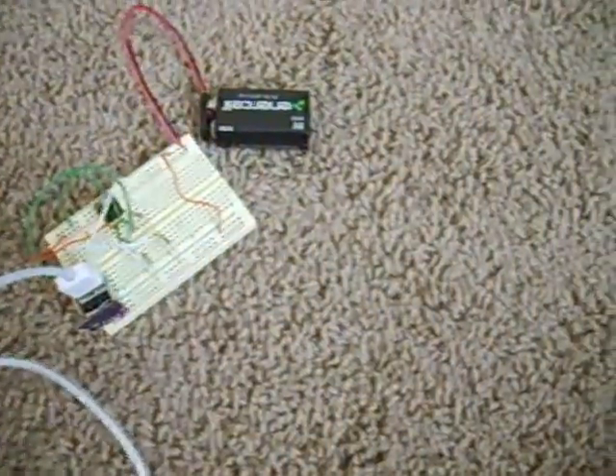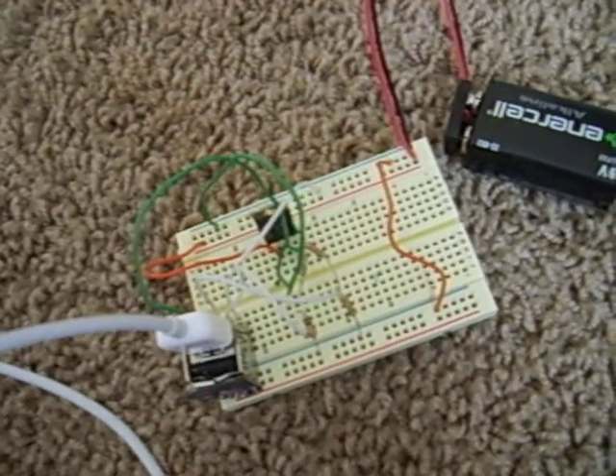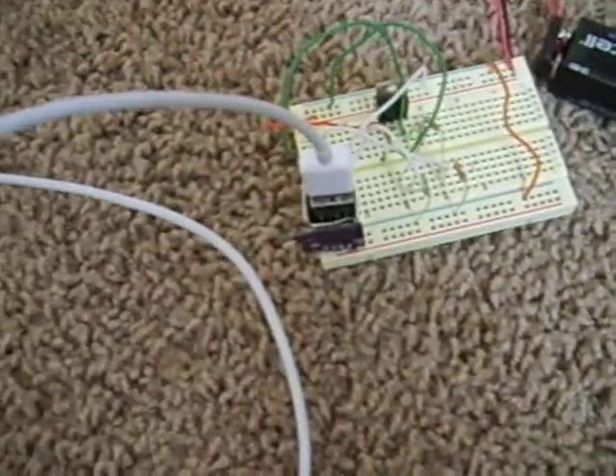Well, there you have it. Battery USB charger. It'll accept anything as an input voltage from 7, or maybe 6 volts, to about 18. So you can play around with that. Thank you.